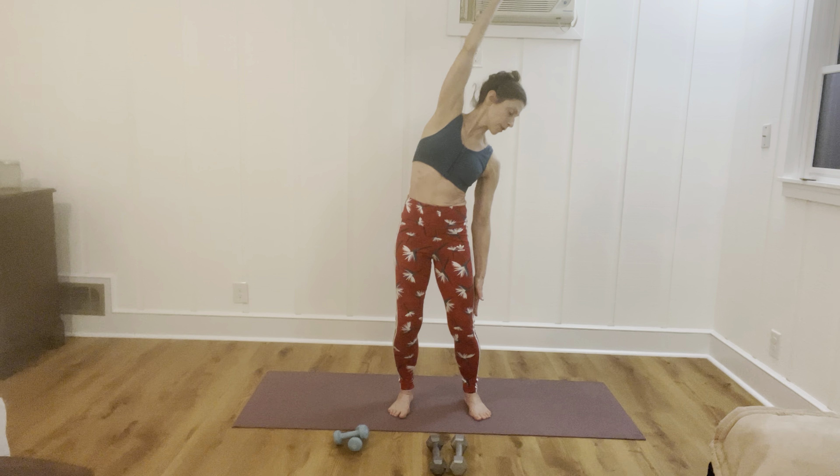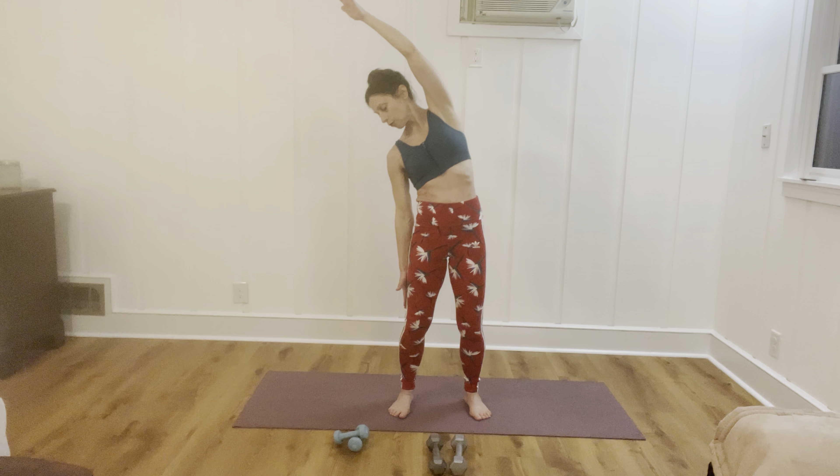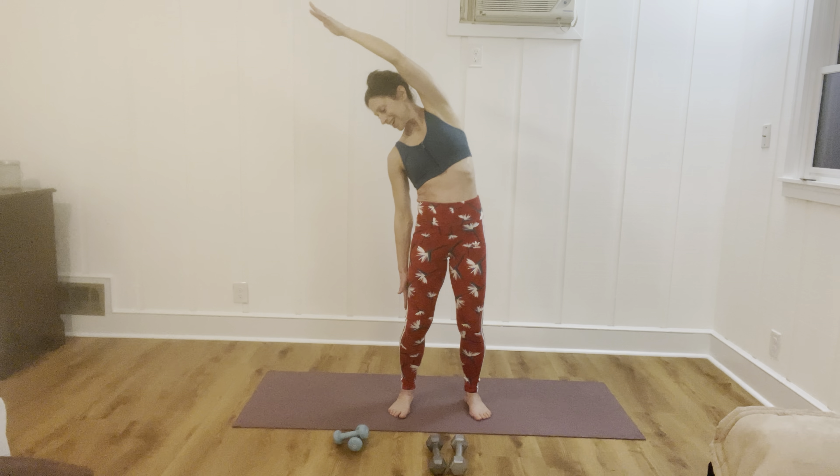Knees are soft. One arm's going to come up and you're going to gaze down to the foot of this lengthened arm. Coming up, take it to the other side — reach for the sky and then up and over, looking to the foot of the arm that's reaching the ground. Coming up, open those arms out again, reach your heart up, give yourself a hug. Inhale and exhale. Arms to the side, shake out your feet a little bit.